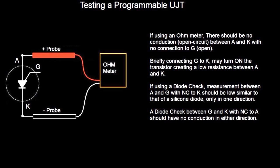If you're going to use a diode check, the measurement between the anode and the gate with no connection to the cathode should be similar to that of a silicon diode. If you've tested those, they usually run about 0.5 to 0.7 volts, and it should only conduct in one direction. If you diode check between the gate and the cathode with no connection to the anode, you should have no conduction in either direction. And that's how you can test the programmable unijunction.